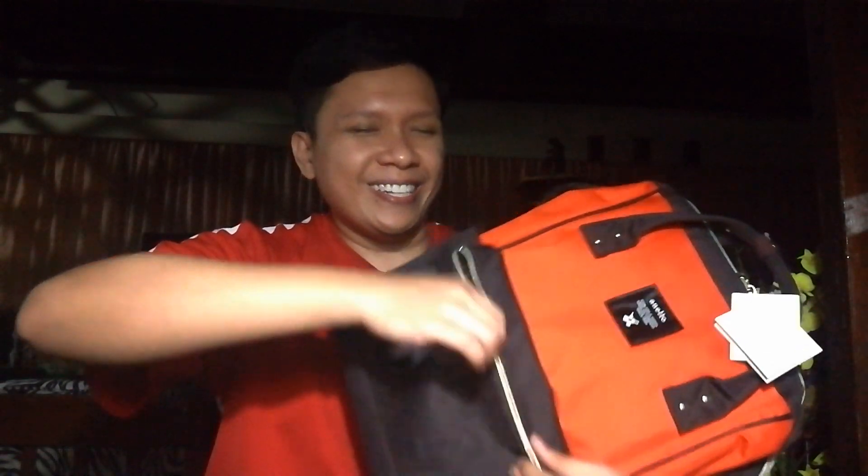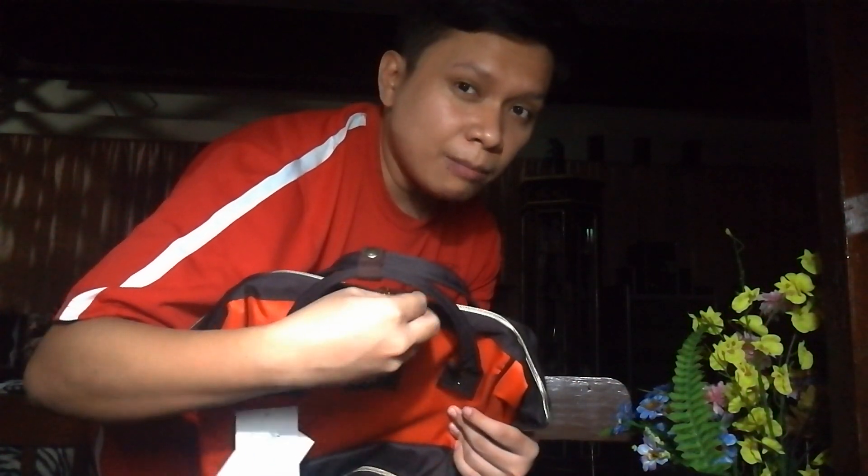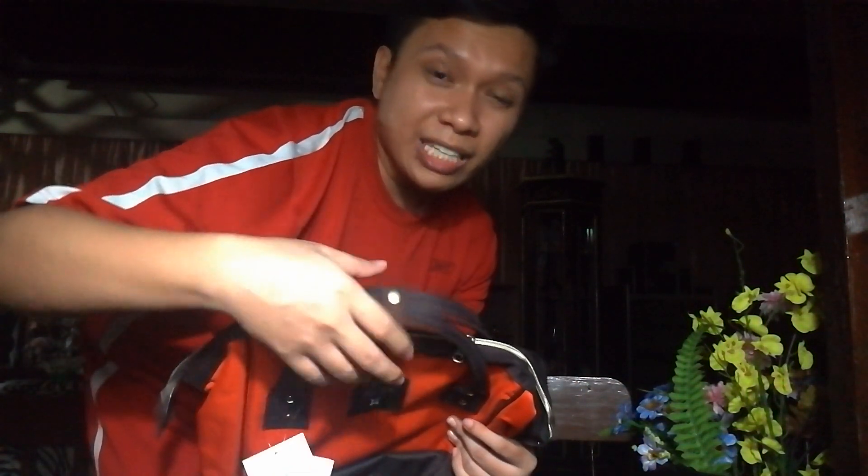Let me demo it — wearing it on my back. As mentioned earlier, this bag is safer compared to others because at the back it has a clasp. Especially when you're commuting, even if someone tries to open it from behind, you'll feel it because it's metal inside. They'll have a hard time because there's a clasp there.